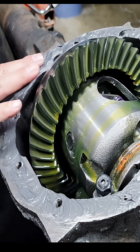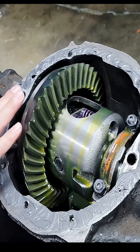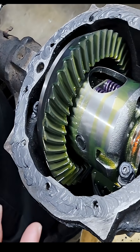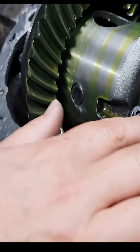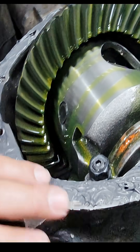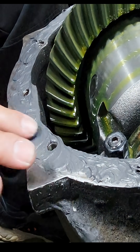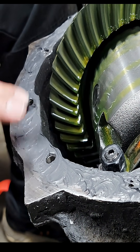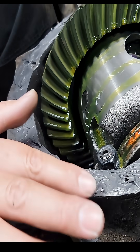You want to make sure that it's good towards the bottom down here, because down here is where it does most of the sealing. When the car or truck is not running and you're stopped, all the oil sits down on the bottom obviously, and everything pulls up here at the bottom.